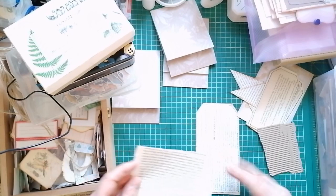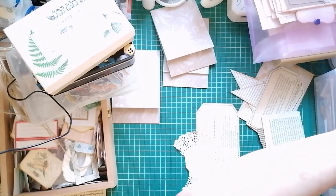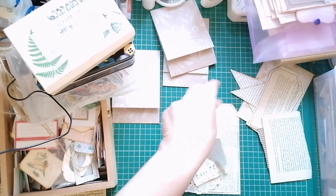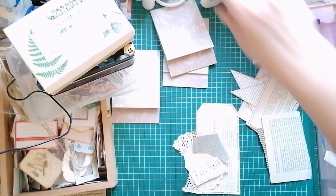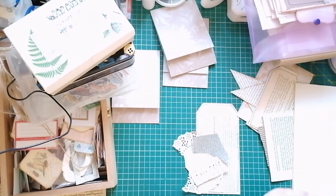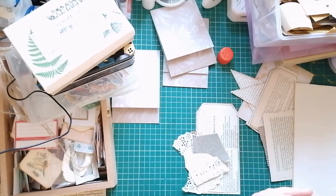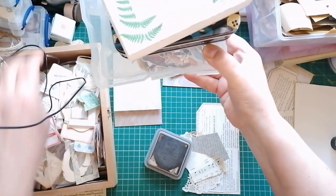I'm going to grab a bit of doily — bish bash bosh, get it done, no messing. Grab my glue stick, grab my glue book. I'm going to move my collage box up. I hope we don't get a crafter lunch — we don't want it falling on us. I've got my ink all ready. I said I'd pause and get ready, but I only got halfway ready.